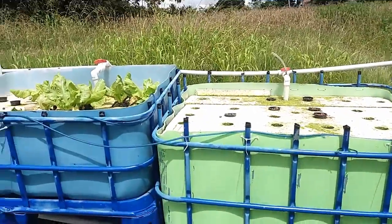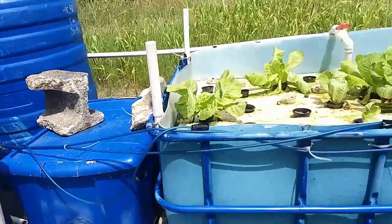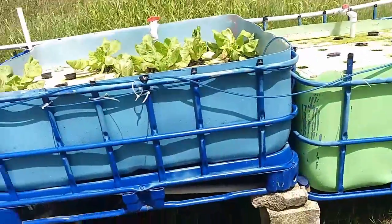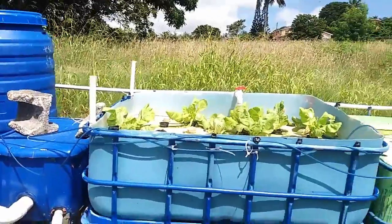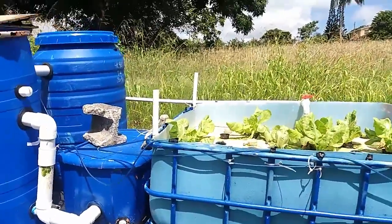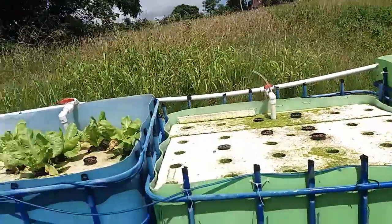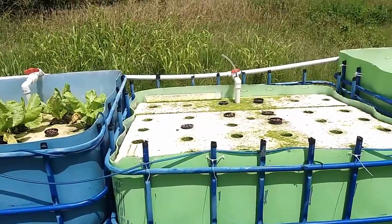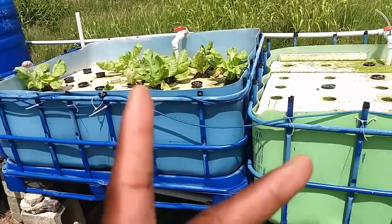I changed it again so I could add this filter. Over the past year I've done a lot of changes to the plumbing of the system, just trying to make it better every time. In addition to that, this was designed to be a dual feed — these 3 beds were designed to be dual feed.